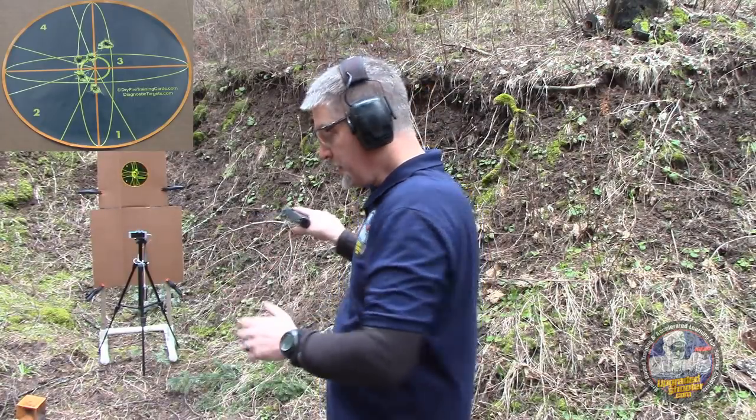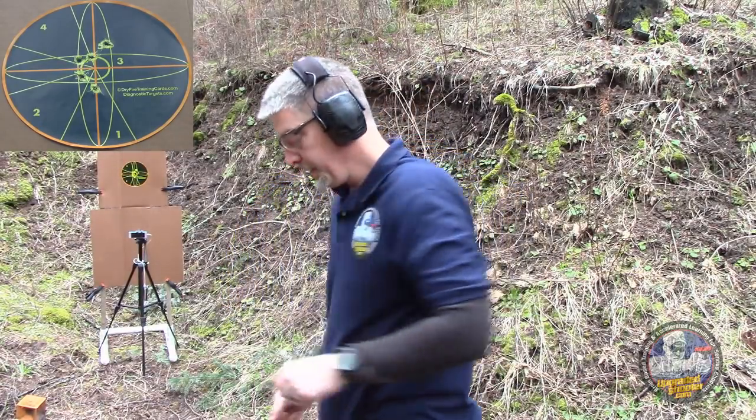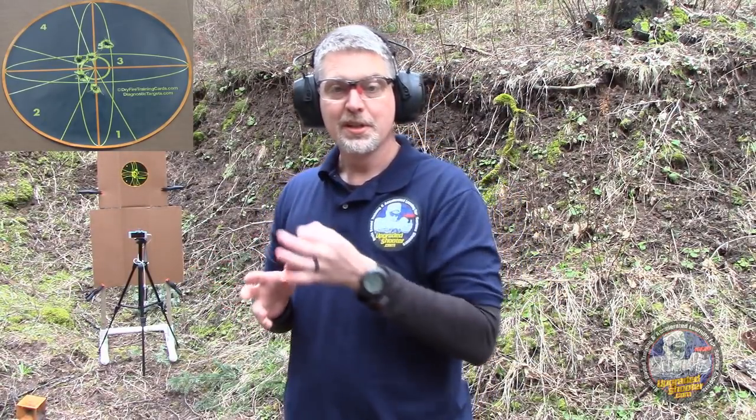What you want to do with this drill is shoot more than one shot per iteration, but find out your performance envelope — how quickly can you press that trigger before your performance drops off to an unacceptable level. How quickly before you start getting sympathetic movement from your other fingers or your wrist? Once you know what that feels like, you can execute at that speed on demand and dial in your accuracy depending on the demands of the situation.